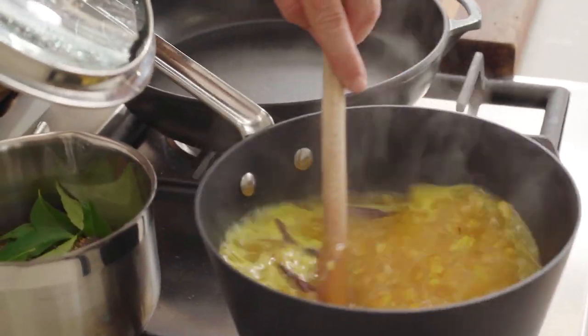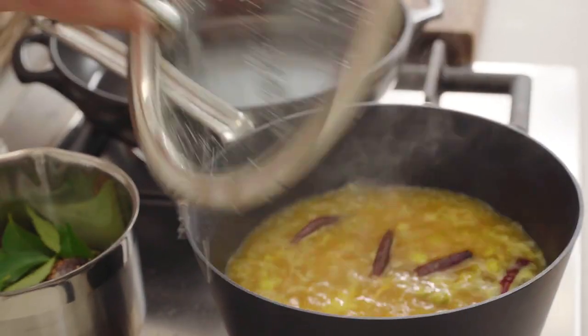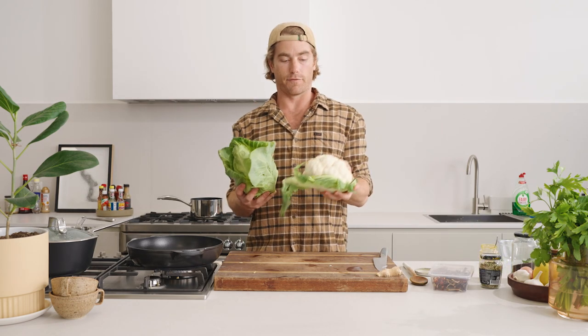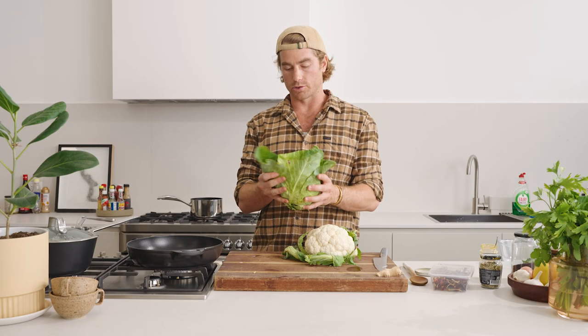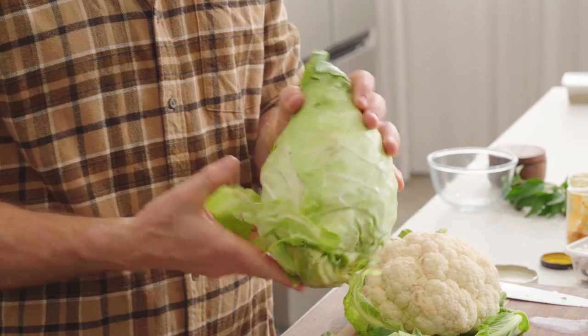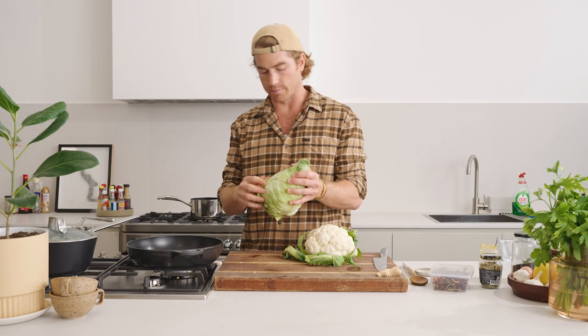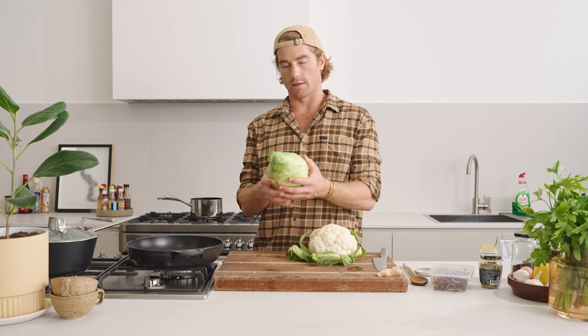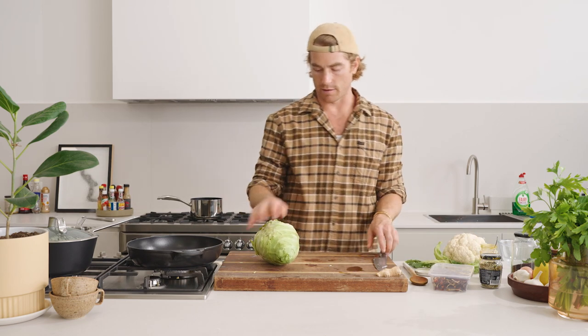The lentils have started simmering, so I'm going to reduce that heat and keep them covered. Now onto our cabbage and cauliflower. You can do just cabbage, just cauliflower, both, or add carrots, purple cabbage, kale — any sort of hard, woody green works really well in this dish because we're going to try and get a bit of colour on our leaves and cauliflower. Char and colour become really delicious with brassica-style vegetables — your kales, broccolis, broccolinis, cauliflowers — they have that delicious charry flavour that just works so well.